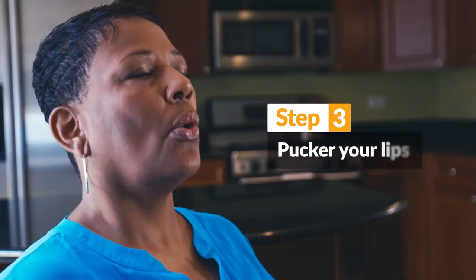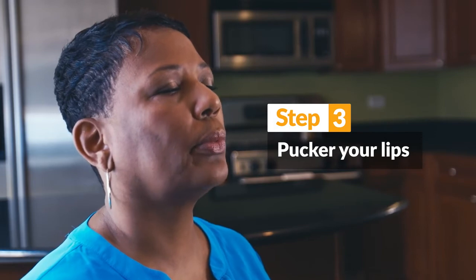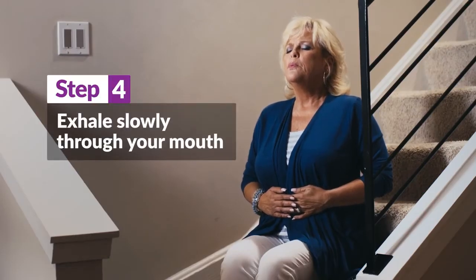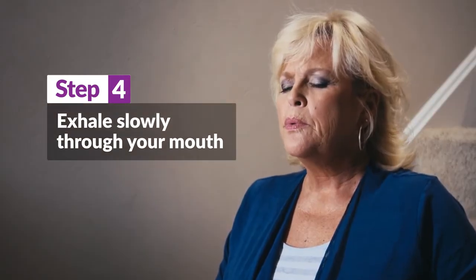Pucker or purse your lips as if you were going to whistle or gently blow out a candle. Then breathe out, or exhale, all of the air in your lungs through your mouth slowly and gently through pursed lips.